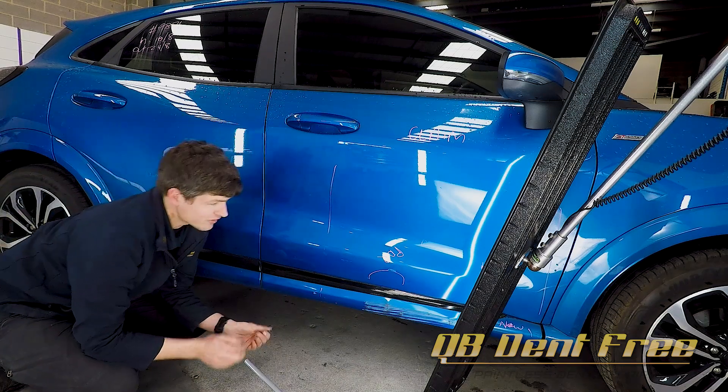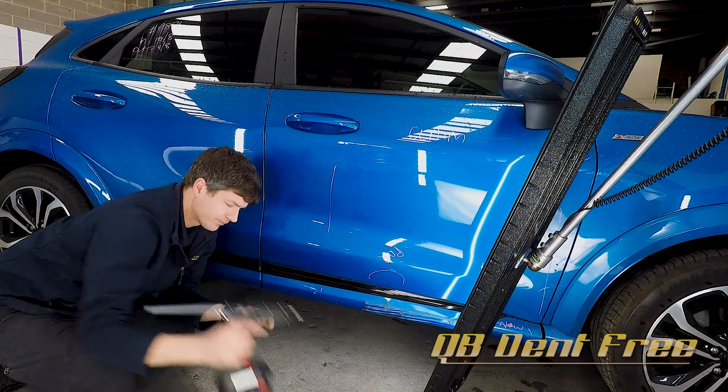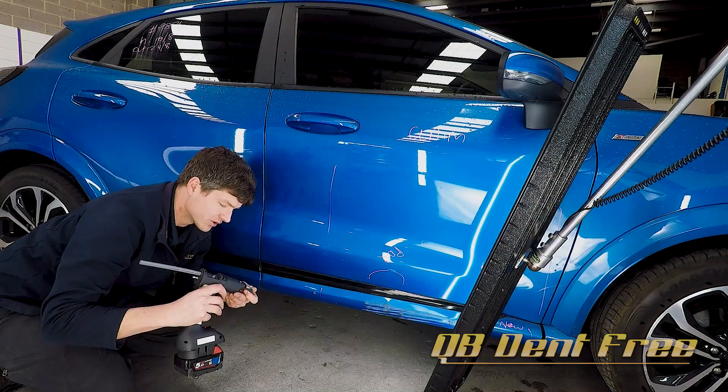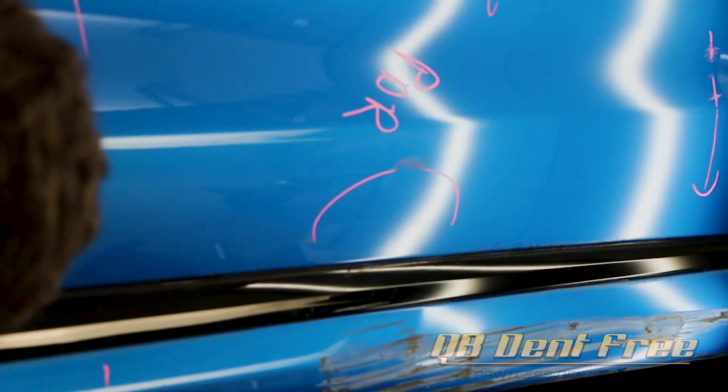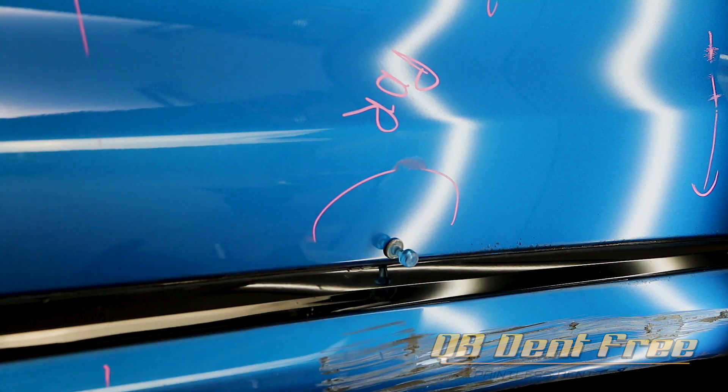That's moved a little bit more of the steel. I'm going to downsize that tab once again, still sticking with that ice material. Hit the centre of that little low that's left in it.